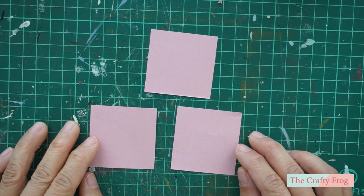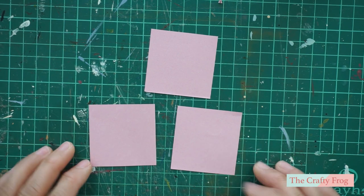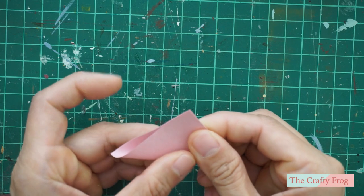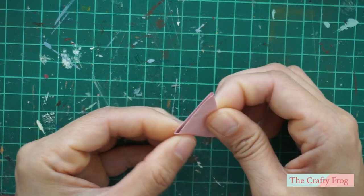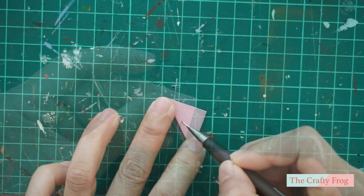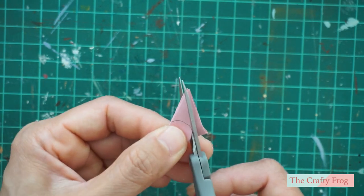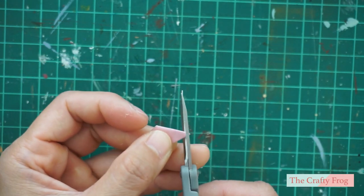For each flower you need to cut three pieces of paper in the same size. I am using a 5 by 5 centimeter paper here. Take one of the pieces and fold the square into a triangle. Fold it the second time and then the third time. Take your pencil and draw a curved line. Following the curve, cut the excess paper.